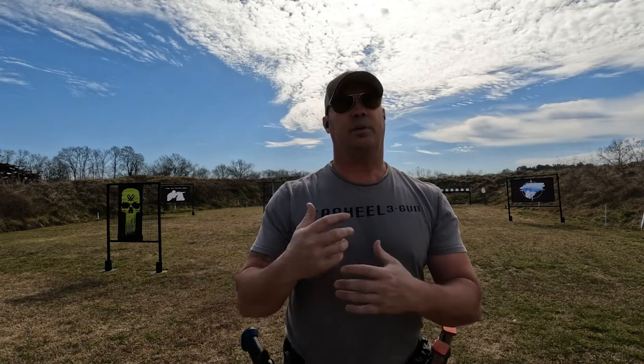Welcome to week eight of the American Defense Manufacturing intro to three-gun video series. This is week number eight and we're going to talk about your live fire and dry fire. We're going to do the dry fire drill first and then put it into live fire, back to back, so that you can see it in application.